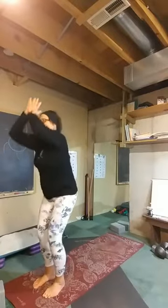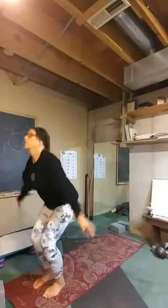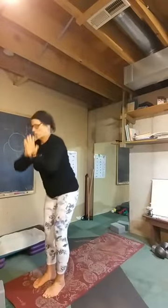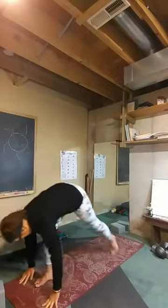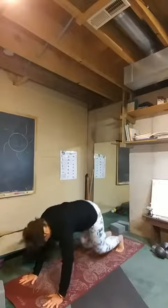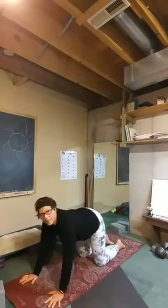Nice big inhale, and exhale and find a chair. Inhale, rise up. Exhale and fold, heading back down to the ground. We're going to step back to down dog, then drop down onto our knees as we finish the warm-up here and get a few cat and cows in.